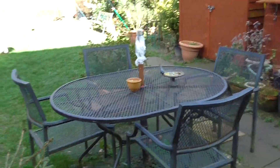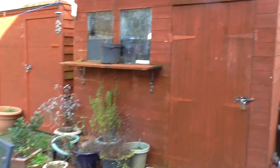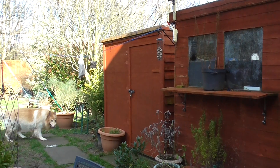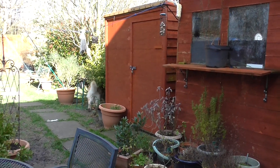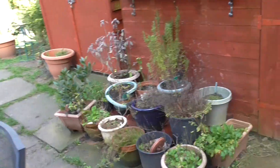The patio table is over here, and this is Steve's shed. The other one further along is mine — it has all my gardening bits and bobs in, including the lawnmower, not that I use the lawnmower. That's another job.